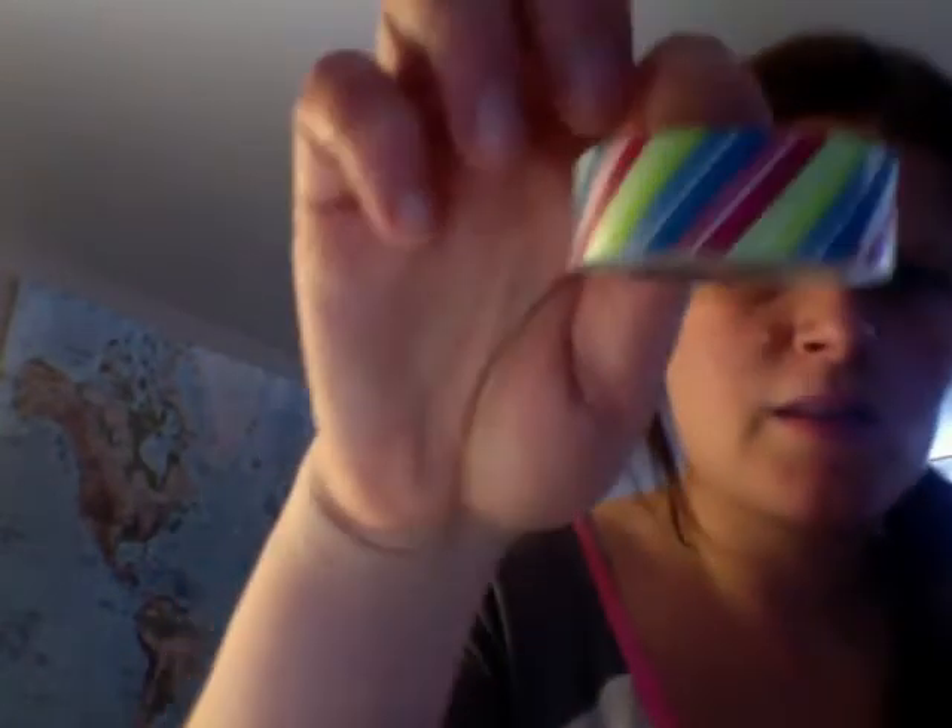I got this Easter-looking washi tape, this stripe one, and this polka dot one — that's really pretty actually. Then I got 'Live Love Laugh,' and I was pretty sure I had this one in gray, but this one is 'Made with Love.' Oh thank goodness, so I don't have that one already — that's good.